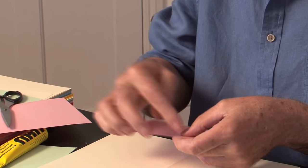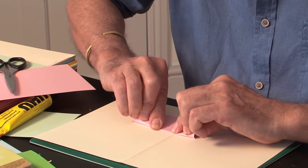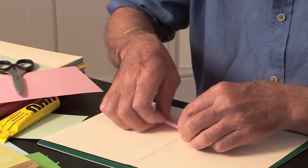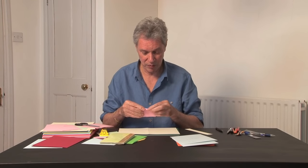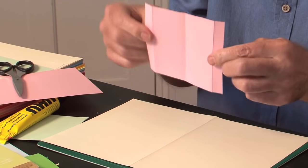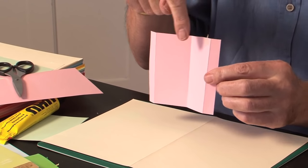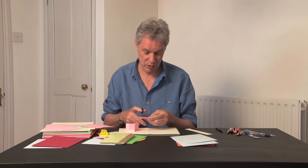On the outer edges, fold two gluing tabs — about half an inch wide or one centimetre. Fold them back on themselves. You can fold it all together, so you have one piece of card with three parallel folds. Now you cut it into three more or less identical pieces — no need to measure, you just want three strips.